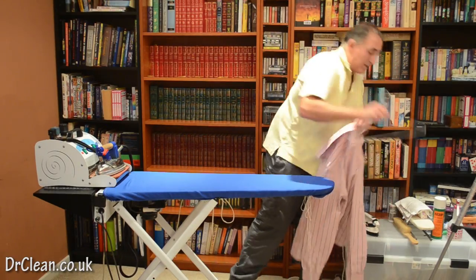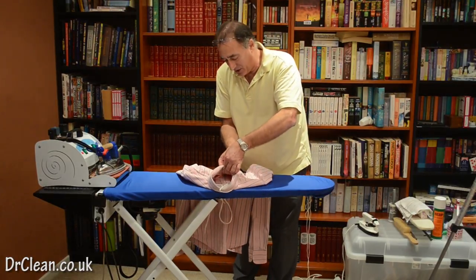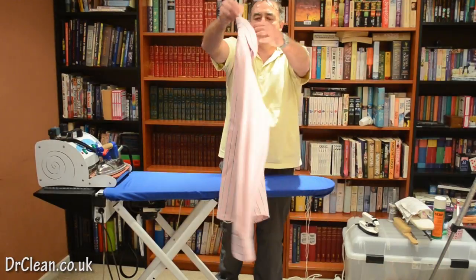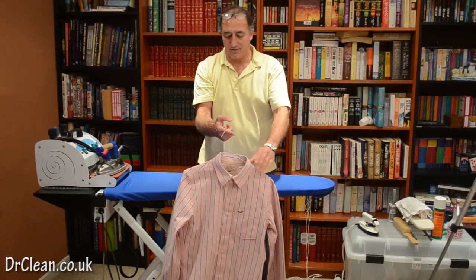We go all over the collar. I would suggest you do up two to three buttons on a shirt to make sure it's all done. There we go — a shirt from Hollister, ironed and nicely presented.